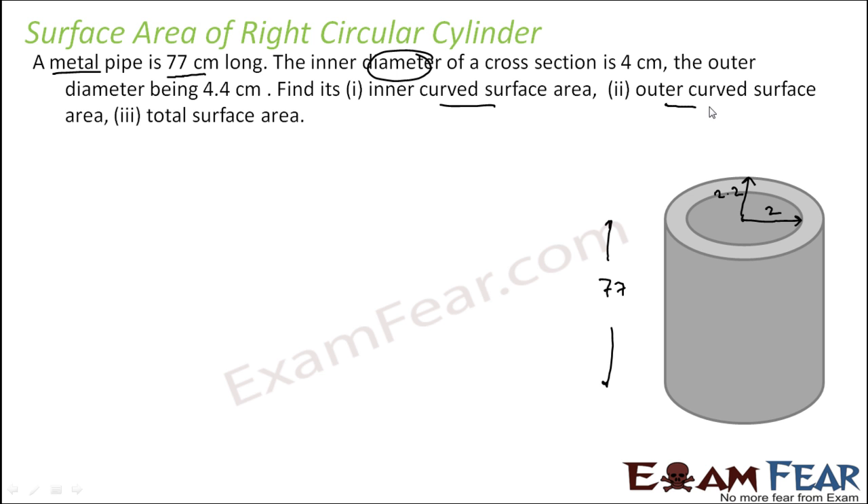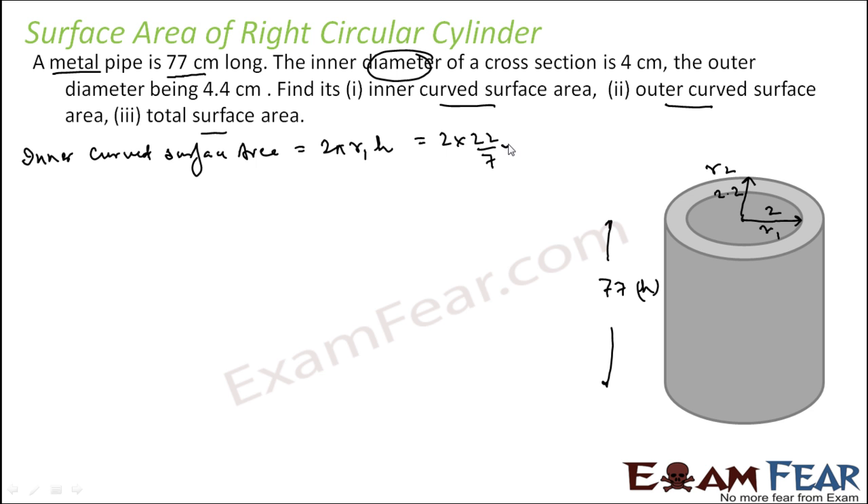We have to find the inner curved surface area, the outer curved surface area, and the total surface area. It is a pipe — it is not closed. The inner curved surface area is 2πR1H. Putting in the values: 2 × (22/7) × 2 × 77, which gives 968 centimeter squared.